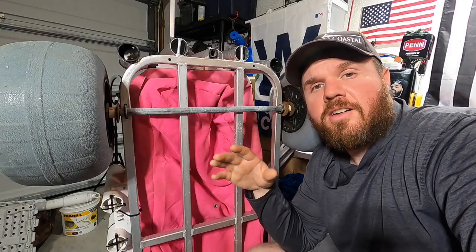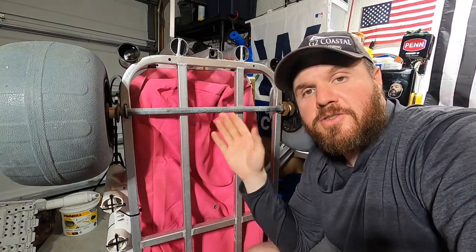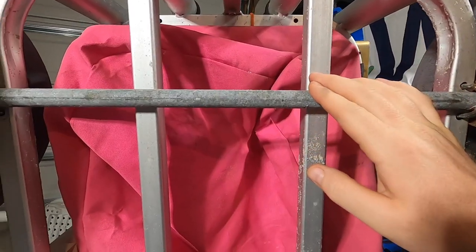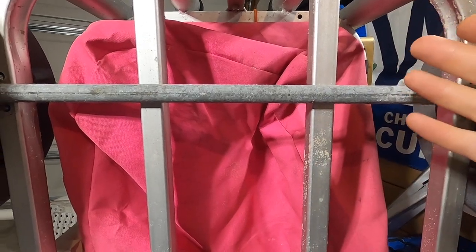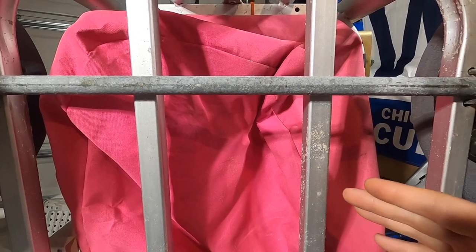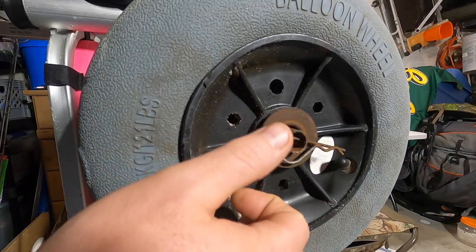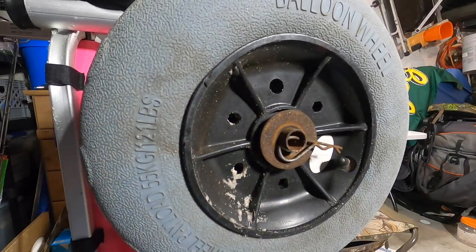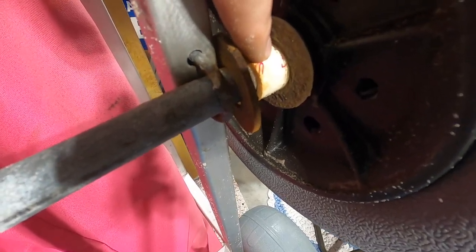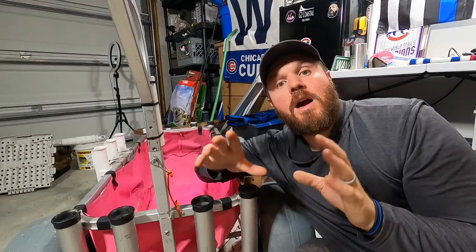Double, triple, quadruple check that you're squared up before drilling any holes. For the axles I bought an eight-foot piece of conduit — dirt cheap, a lot cheaper than buying an actual axle. I used a cotter pin to hold everything on the axle, a big washer to keep the tire off the cotter pin, another big washer on the inside, a PVC spacer, and one more big washer to keep everything off the frame of the cart.